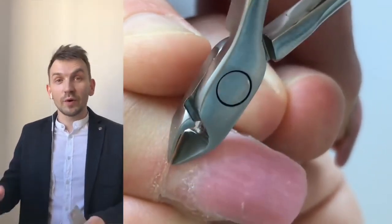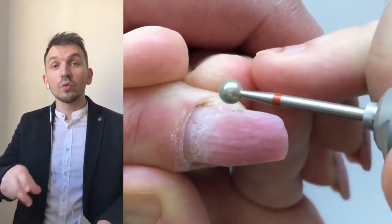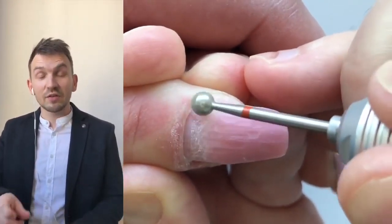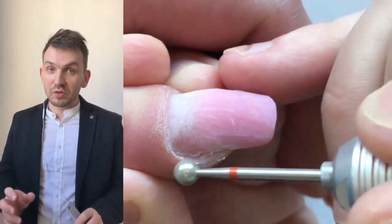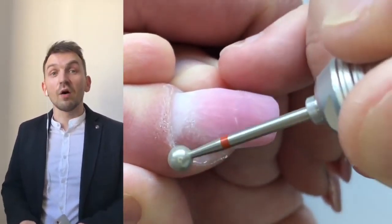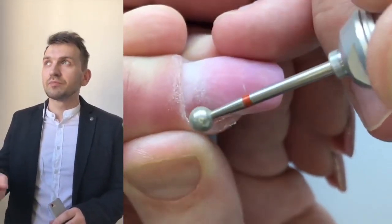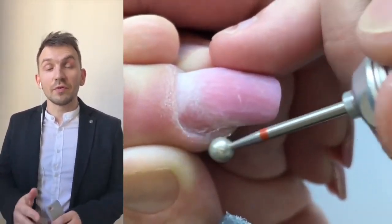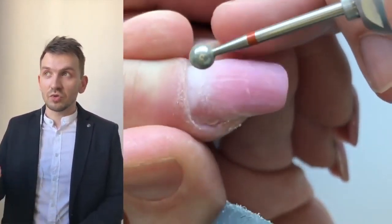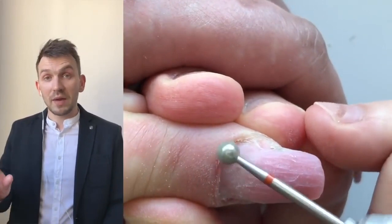When we work with the ball drill bit, don't make too much pressure when you are removing the skin and particles of skin, because you can hurt the skin of the client. When it twists very fast it can burn the skin. You should control the speed — I suggest working on medium speed — and you should control your motions.